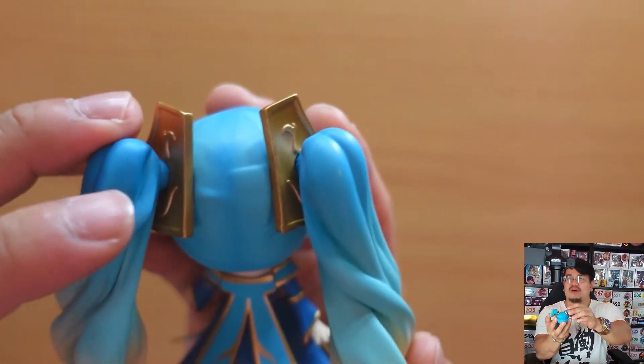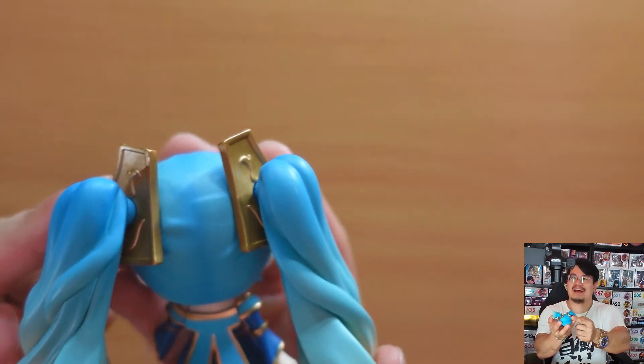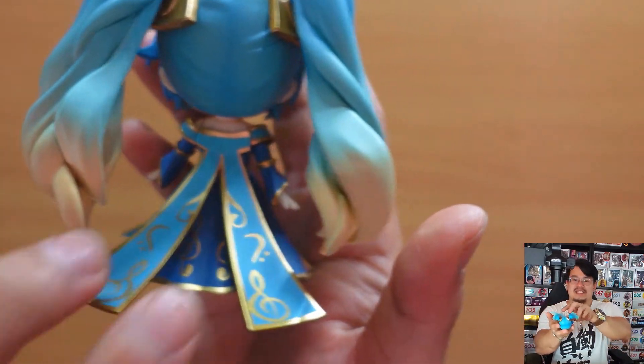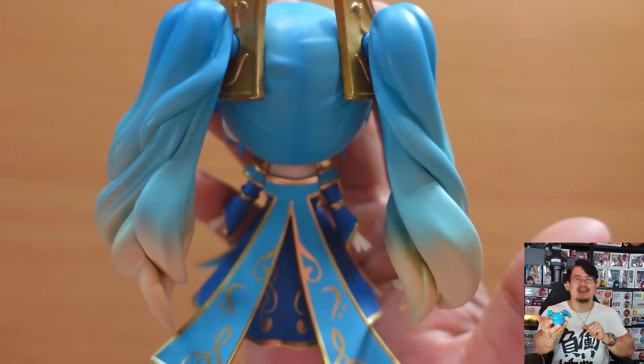Her two twin tails are held up with these golden decorations — that's fantastic. And at the back she has this veil that splits in two, which gives it a very divine look. That's just Sona herself, so I'm going to put her to the side and showcase the other accessories.